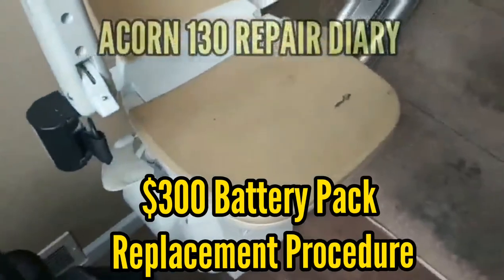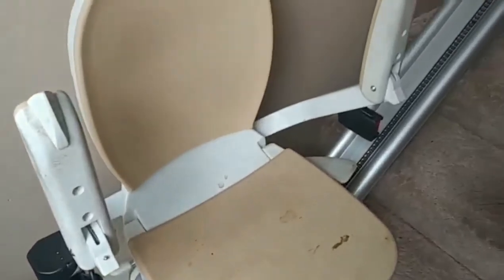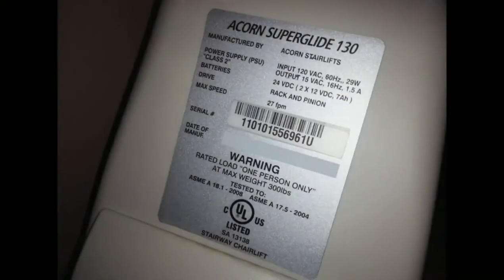Here's the repair diary. Here we have this one — it's not going up to the stage. In this example,